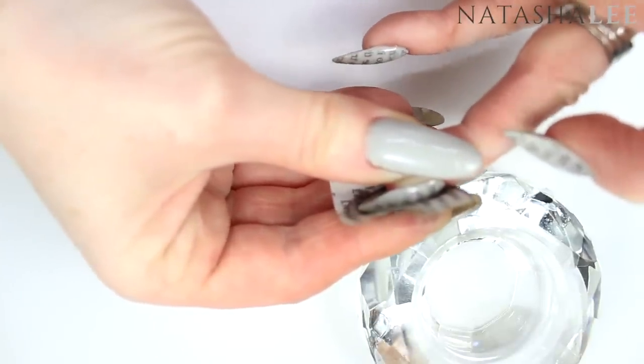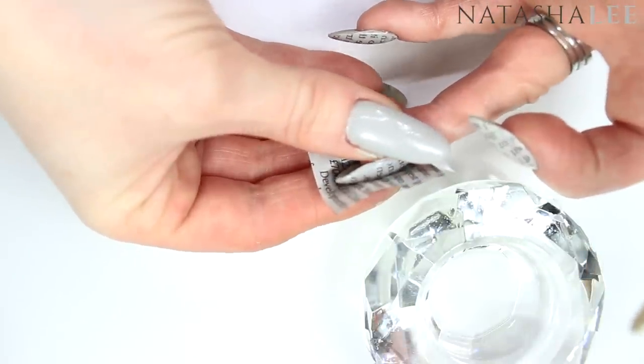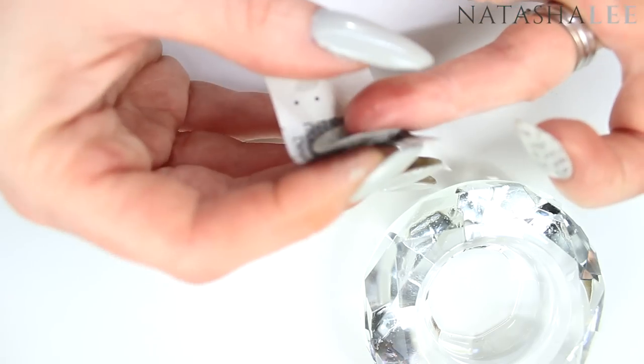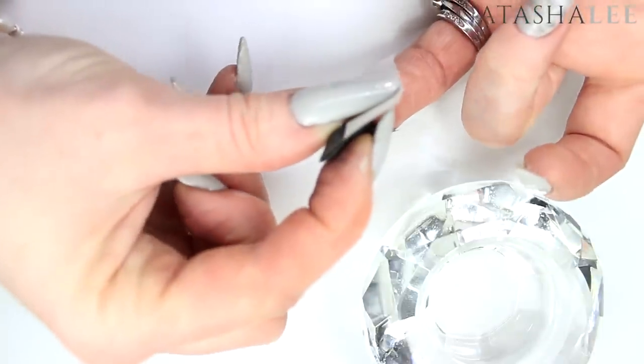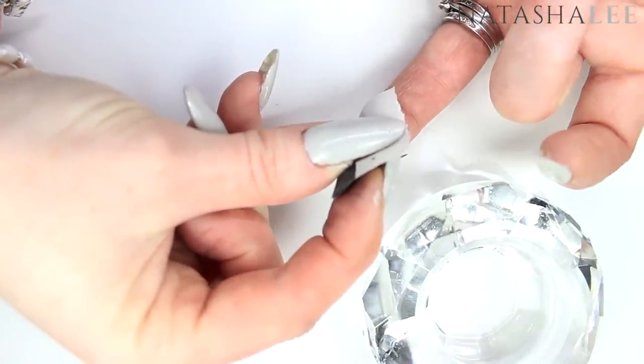I've left this filmed in real time so you can actually see how long I'm holding it against the nail, so you can replicate this and get the same effect. Do remember that not every nail is going to be exactly the same, and that kind of adds to the quirkiness — because that's how you can tell it's not stamped, and it requires a bit more effort really.